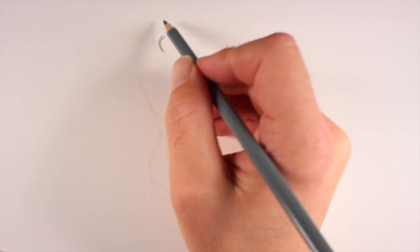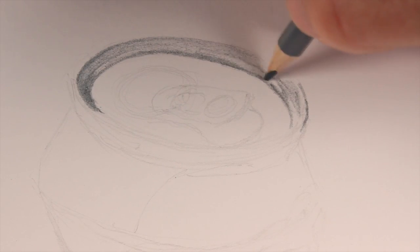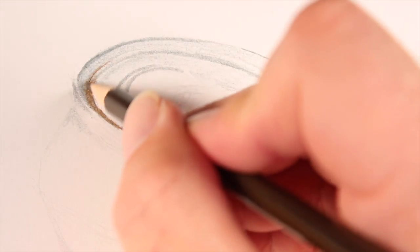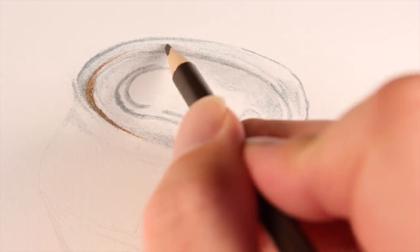I'm also going to lift the graphite off the surface using a kneaded eraser — of course a kneaded eraser is not included in the set. During the course of this demonstration I'm going to walk you through the thought process I had using these pencils, since this was the first time I used them at all.